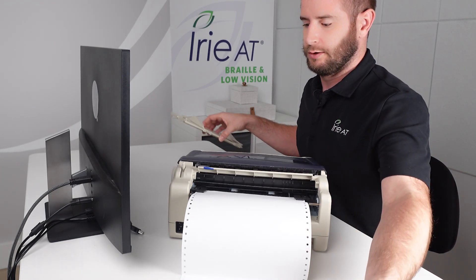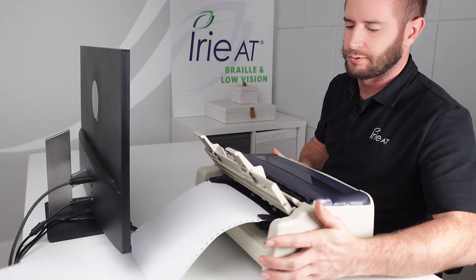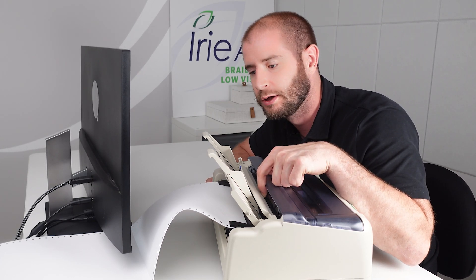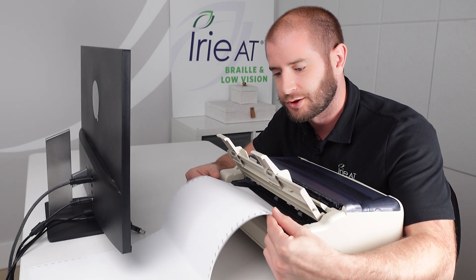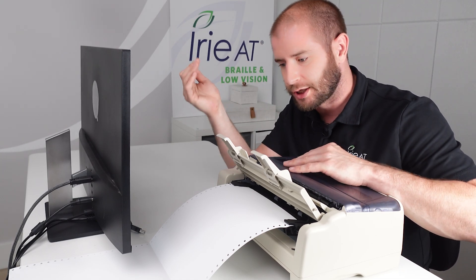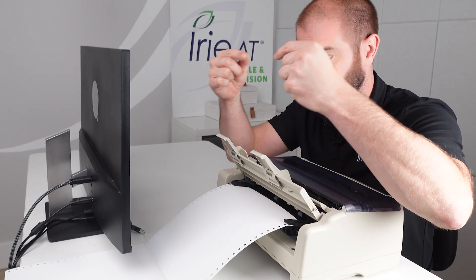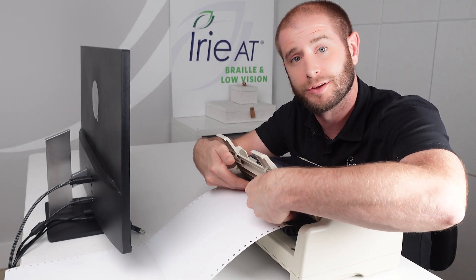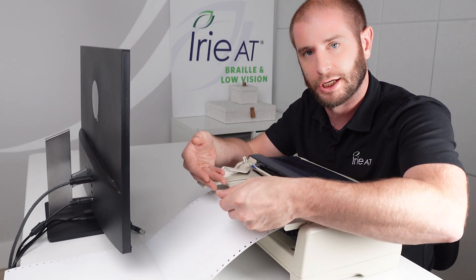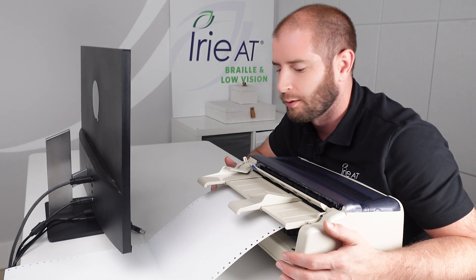Now we're going to put the paper tray on in the down position for tractor fed. This is important to know — when the paper feeds in, it's going to come out of the top slot, the same slot that cut sheet paper comes out. So if you're doing a multi-page job on tractor paper, the paper creates an arch coming through, and without the tray down, the paper can feed back into the embosser and cause problems. By putting the tray down, it forces the paper to go towards the back rather than curl and go underneath.